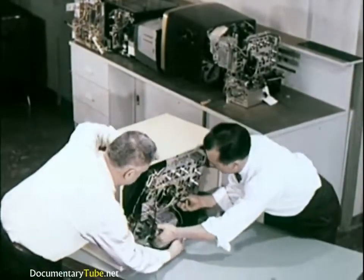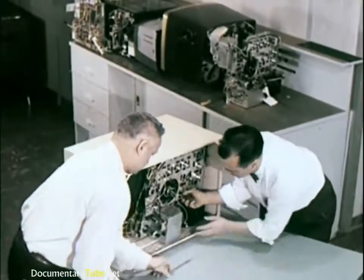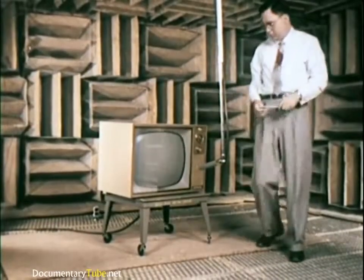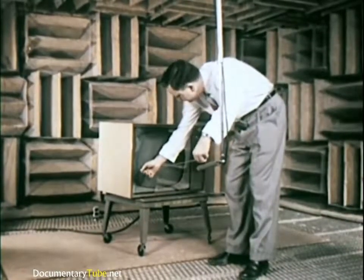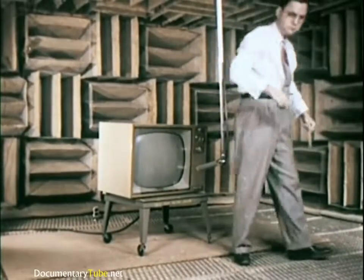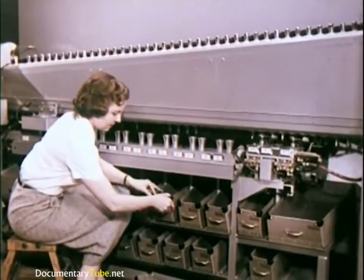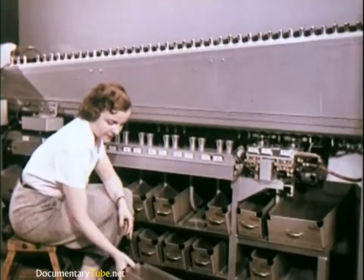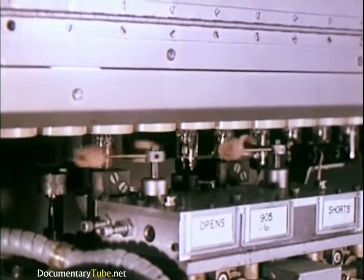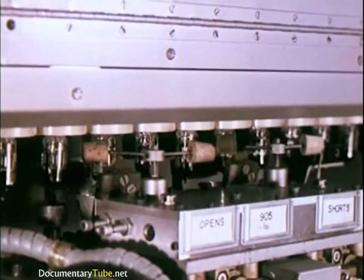When prototype cabinets and chassis have been checked individually, they are assembled as a unit, then placed in a special echo-proofed chamber to study sound characteristics. Sound systems and speakers are thoroughly tested. A moving microphone picks up the sound at varying angles. This machine makes 19 different tests on each tube and automatically rejects any that do not pass. At each stage of tube manufacturing, samples are taken for even closer analysis and testing to make doubly sure quality standards are maintained.